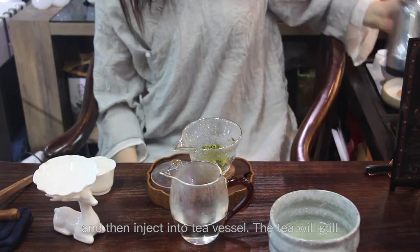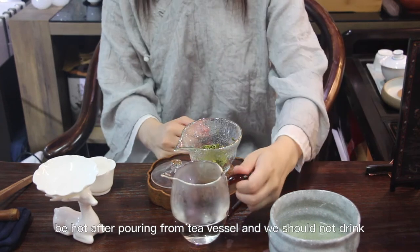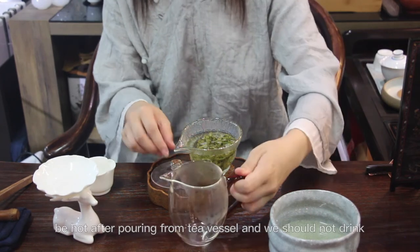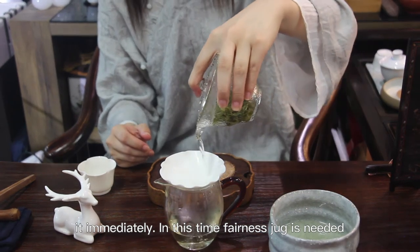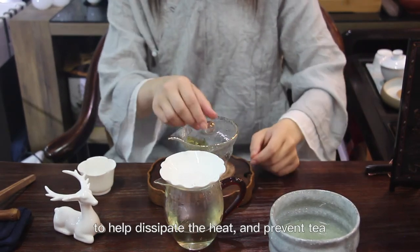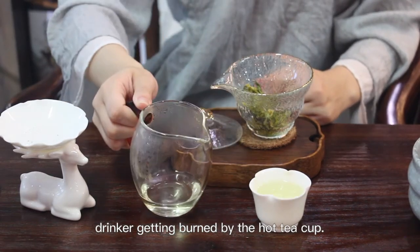The tea will still be hot after pouring from the tea vessel and we should not drink it immediately. At this time, the fairness jug is needed to help dissipate the heat and prevent the tea drinker from getting burned by the hot tea cup.